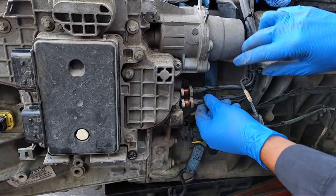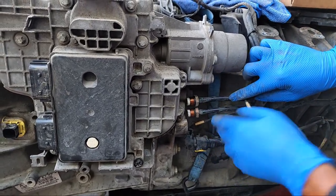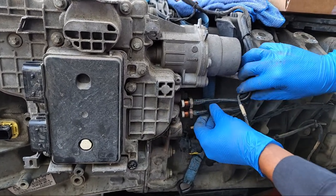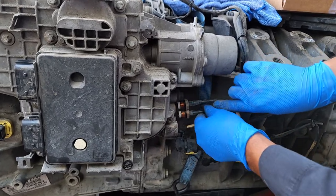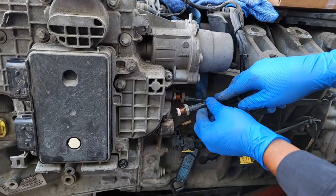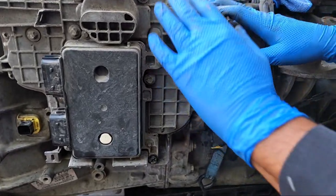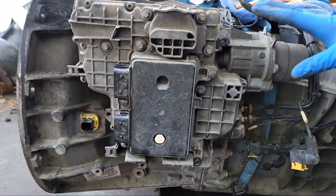These two hoses — it is not possible to swap their positions because they are not going to fit. They have only one position; they are pre-made hoses in one position only. Just remember that — there is no way, and if you do try, you're going to see something weird about it. Now that we have them on the side, we have the TCM, the whole unit, completely ready to remove.